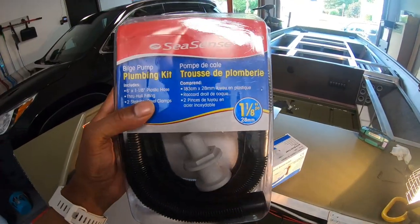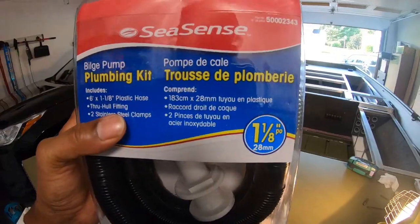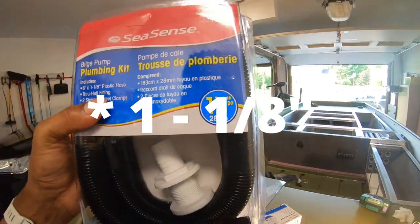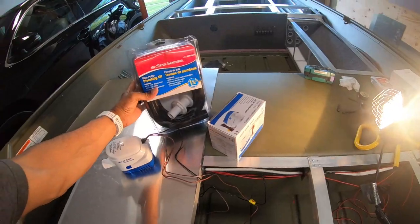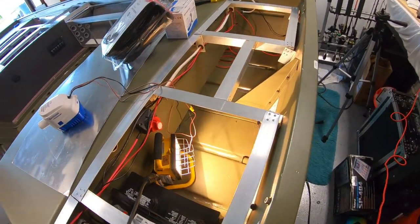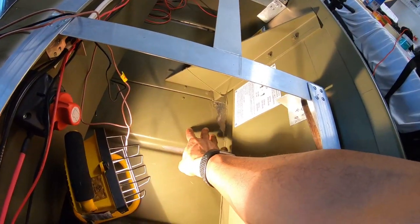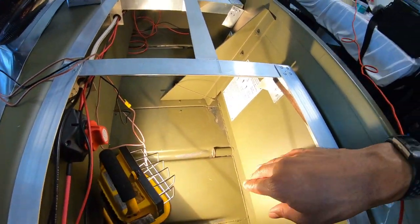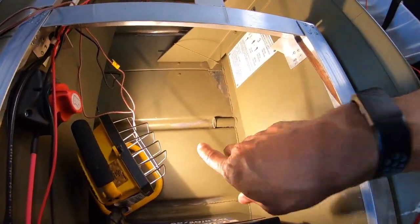The through-hull fitting is included but I won't need it in this case. Make sure if you get this bilge pump that you get the one with one-eighth inch fittings on it. I'll leave a link in the description for all the products used. First thing to do is pick a good location — you want your bilge pump at its lowest point in the boat. Right off the back transom I've got a flat surface.